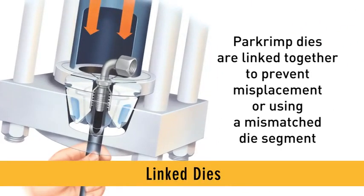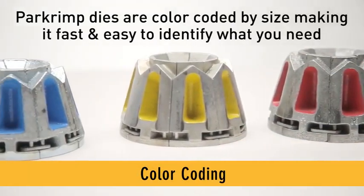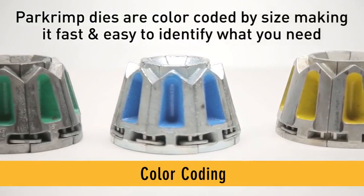Link dies: Parcrimp dies are linked together to prevent you from misplacing a segment, or worse, using a mismatched die segment. Color coding: Parcrimp dies are color coded by size, making it fast and easy to identify what you need.